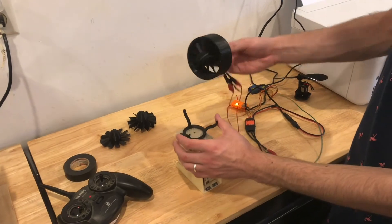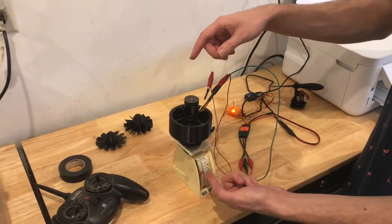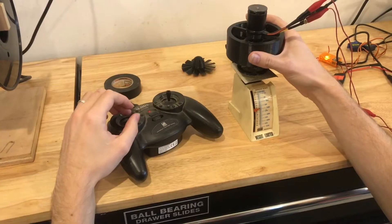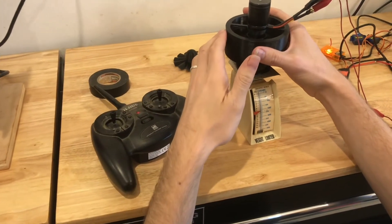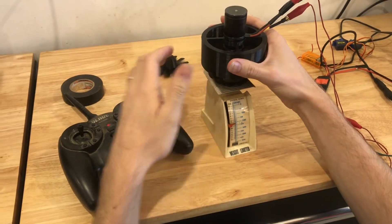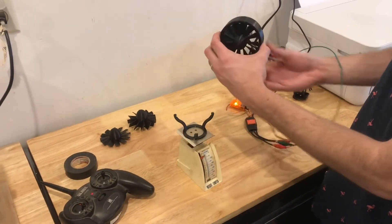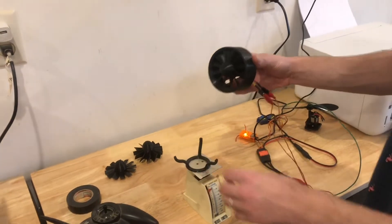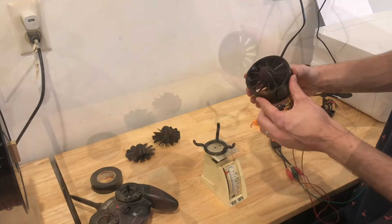Right now I'm measuring it with this little stand here. It reads at six ounces now, and if I spin it up, then it goes down to seven and a half. The thrust would change if it's moving, so it's not completely accurate. But still, I'll try to do some modifications to see if I can improve that.